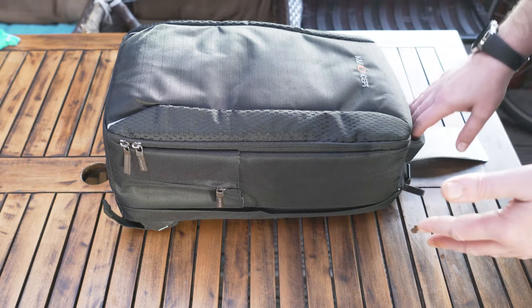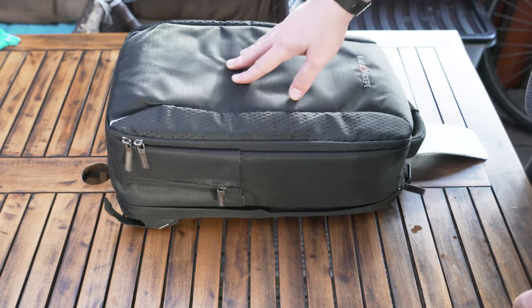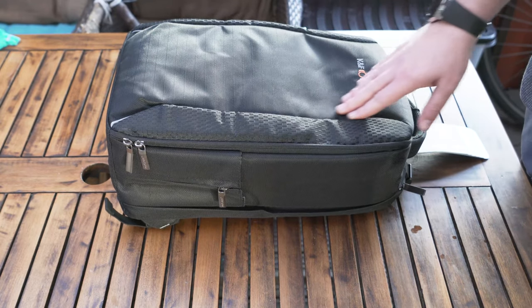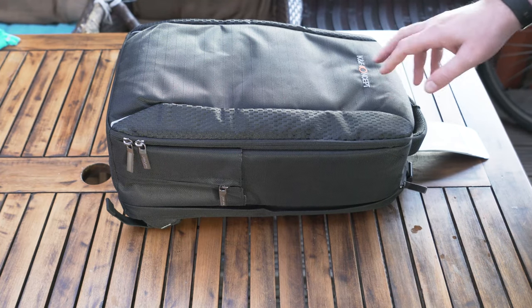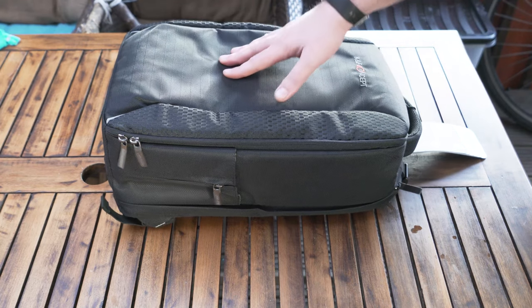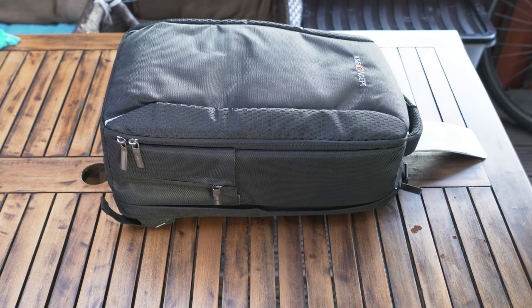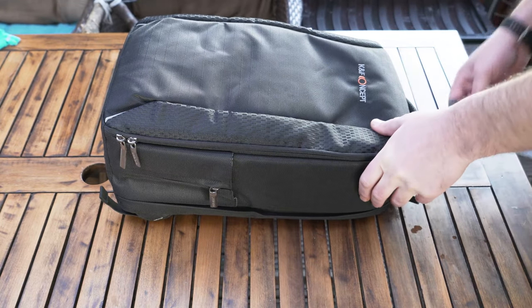I was looking at another bag and came across this one on an auction site. They retail for about 53 pounds online, but I got this brand new with free delivery for just 12 pounds 50. So I said, might as well go for it — if it's good, it's good; otherwise I'm sure I can get rid of it.